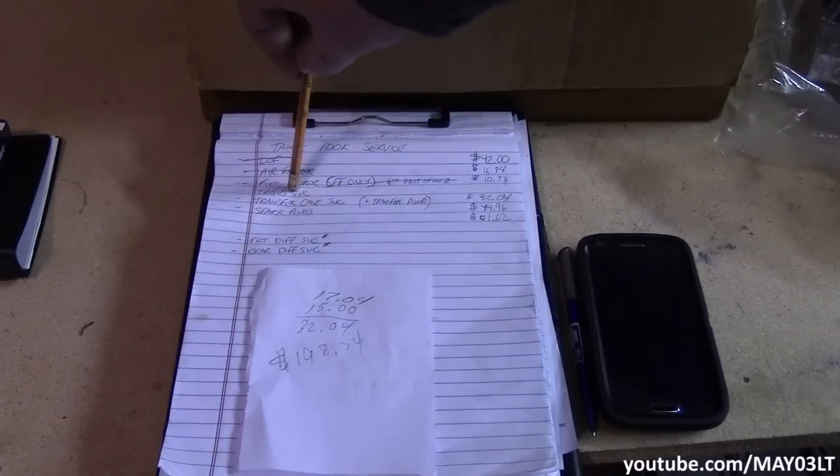So there you have it — 03 to 06 Tahoe transfer case service, and also how to check the fluid level. Thanks for watching. If you like what you see, subscribe and all that. We'll see you next time.